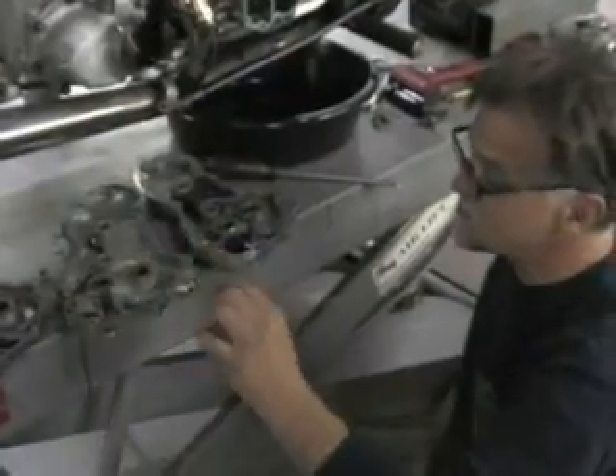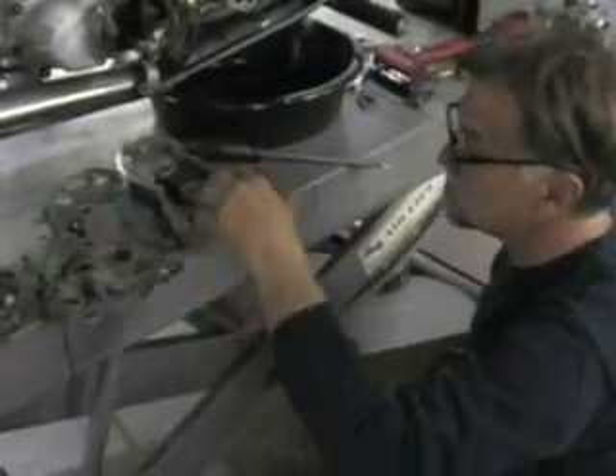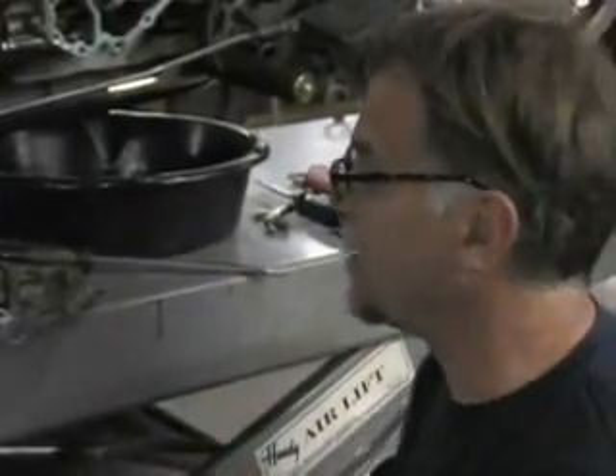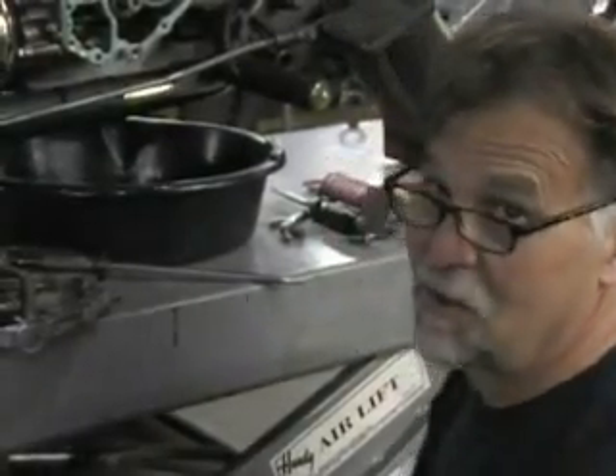I'm going to measure the height of this bushing to make sure we get the proper cam end play. The measurement we're making on the cam cover we took off is the height from this bushing to the case — that's going to determine the cam end play without taking part of the engine apart. If these two heights are equal on the cover I'm using and the cover that came off the bike, it'll go right on. They both measure 59 to 59.5 thousandths — exactly the same. That kind of shows you the engineering at Harley-Davidson; nearly every one of these bikes is perfect out of the factory — you can interchange these parts.